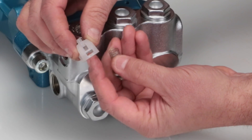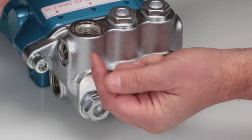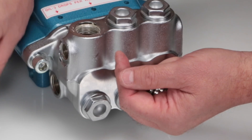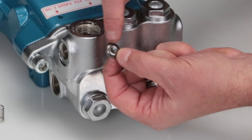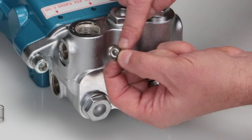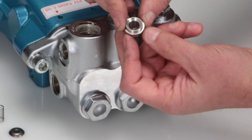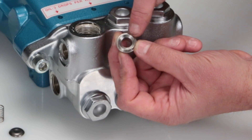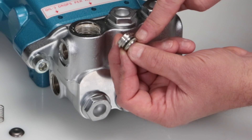Next, inspect the spring retainer for cracks, excessive wear, or damage. Inspect the spring for proper tension or any damage. Inspect the tapered surface of the valve for wear, pitting, or damage. Inspect the tapered surface of the valve seat for wear, pitting, or damage. Pitting on the valve seat or valve is an indication of cavitation. Inspect valve seat O-rings and backup rings for cuts or nicks.